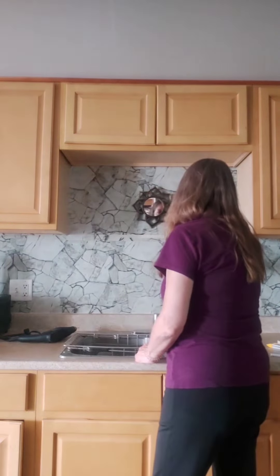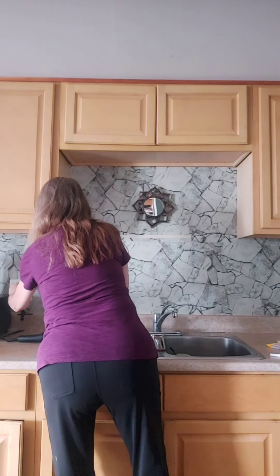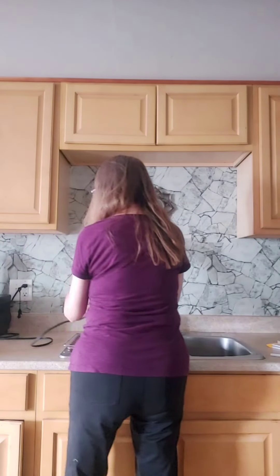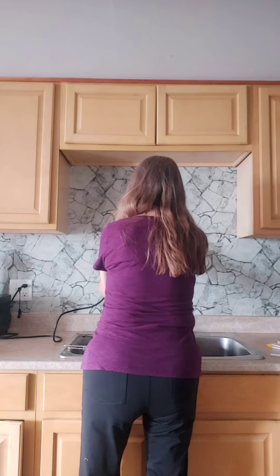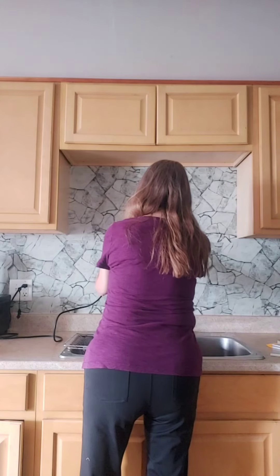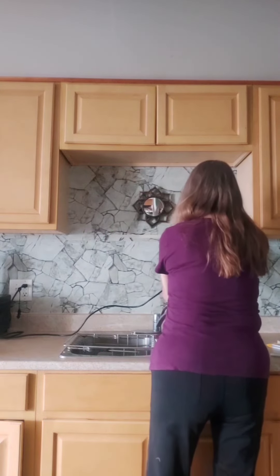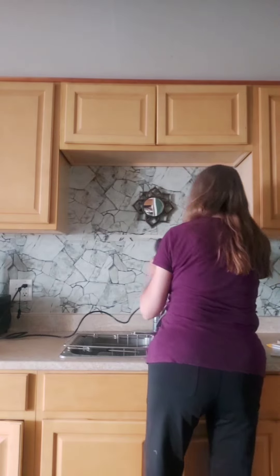Now I have to take a drill and drill a hole in there. So I'm going to put my glasses on just in case stuff flies out of the wall or something. I'm not skilled at this, so here we go. Okay, and number two. I think that's good.